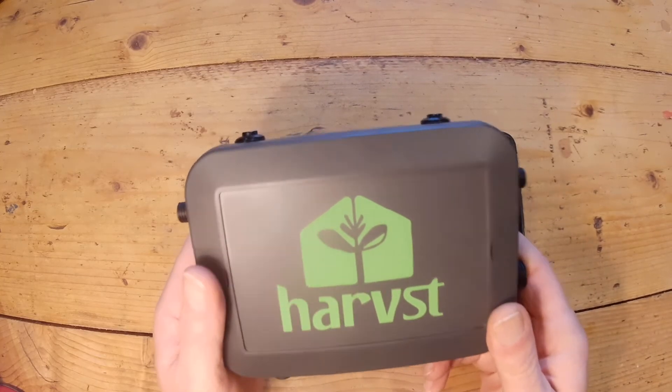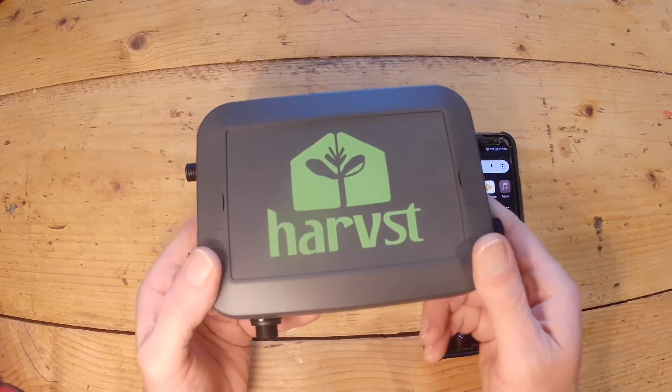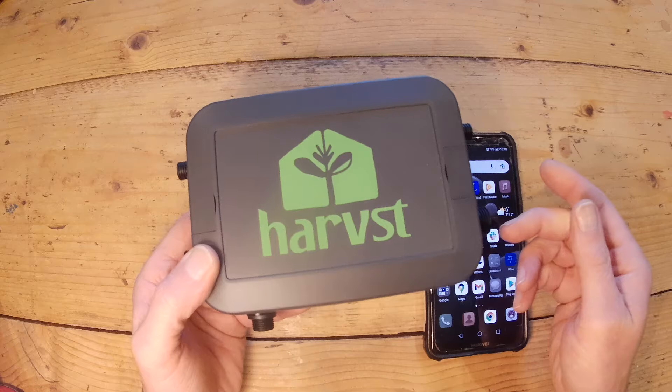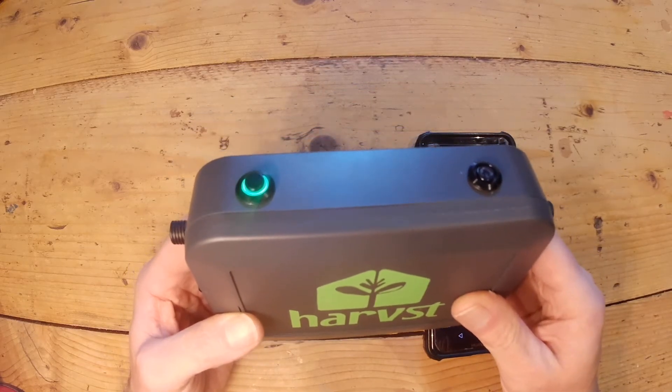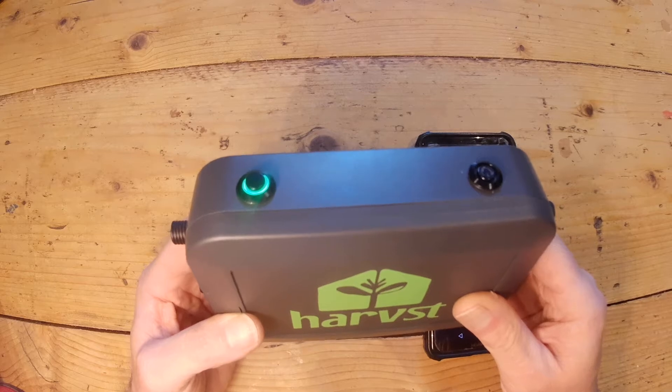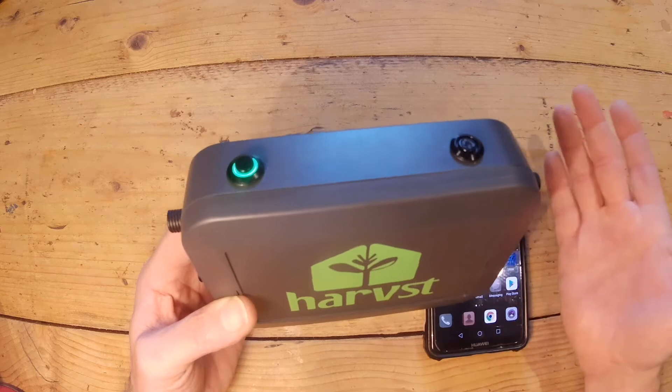In this video I'll show you how to connect your control box to your home Wi-Fi network so that you can operate it in online mode. The first thing you need to do is turn on the box. It'll start a fast beep, and this means it's looking for your home Wi-Fi network.